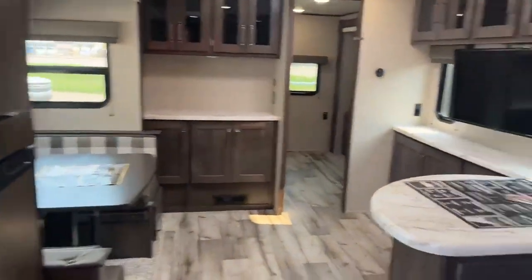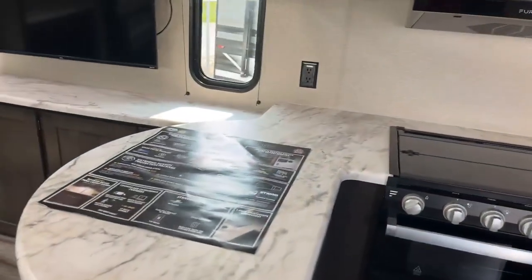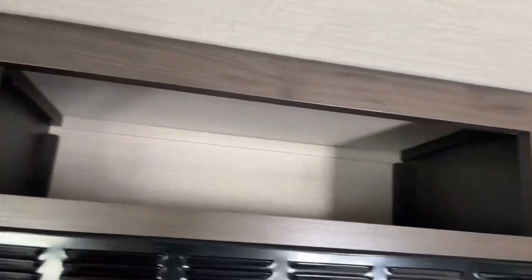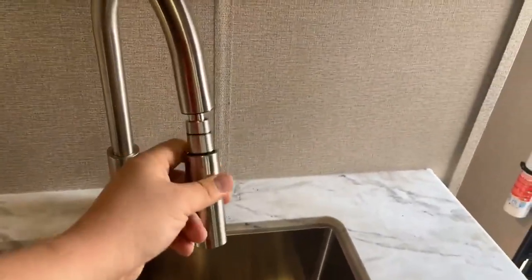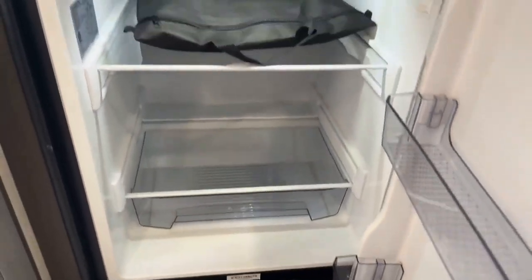Coming into the living area, this has a unique design in the kitchen where you have a wraparound kitchen counter, three-burner propane stove with an oven. You've got your microwave, your range hood and fan. And then you've got some excellent glass front storage. Fit and finish on the Grand Design is one of my favorite trailers — they do everything really well with a lot of quality. Even coming into the farm sink, stainless steel, and you've got one of these residential-style attachments — it kind of makes it feel like you're at home. You have a 12-volt refrigerator-freezer with plenty of space and room.